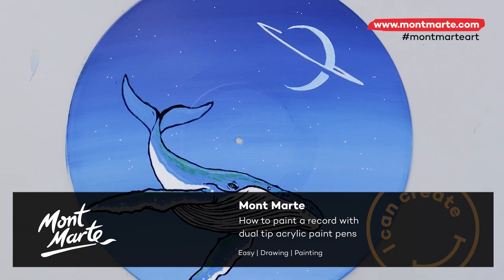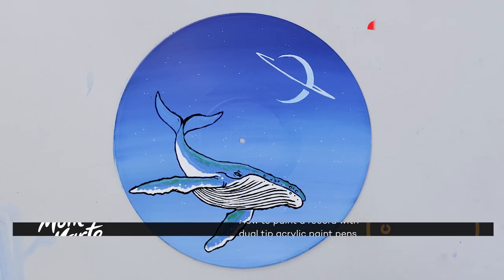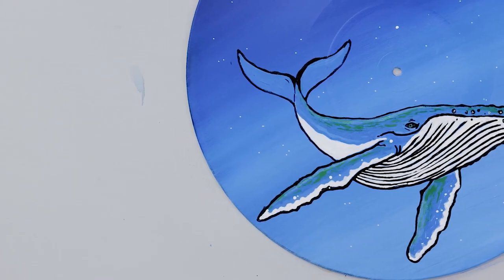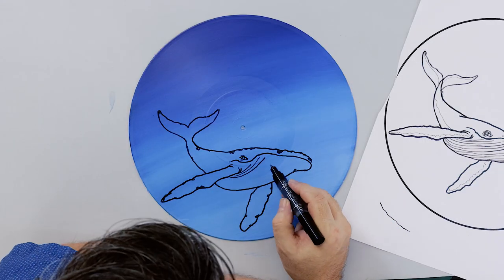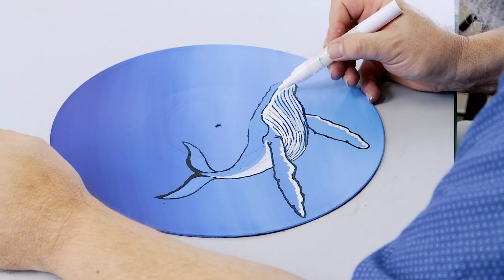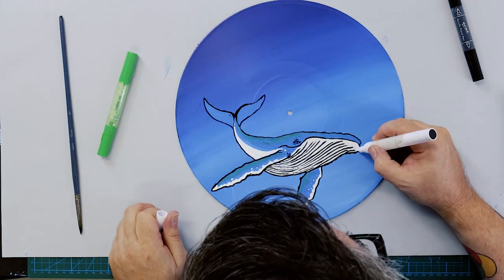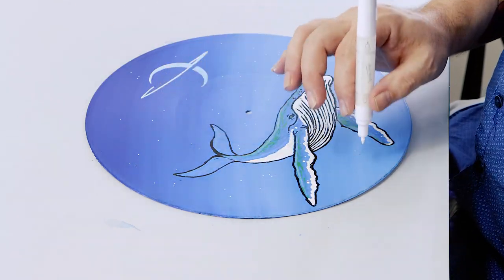Today we'll be painting a space whale on a record. Vinyl records provide a really good surface to paint on and it's a nice way to repurpose something you might not use anymore. Of course, if you still play them, don't paint your records because they will sound pretty bad. We'll also be using some acrylic paint pens, which are fantastic as they have a fine tip on one end, making them very versatile. So let's get into it.